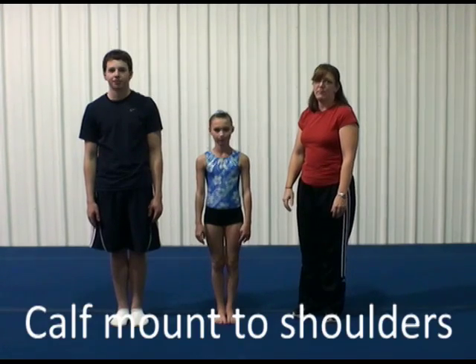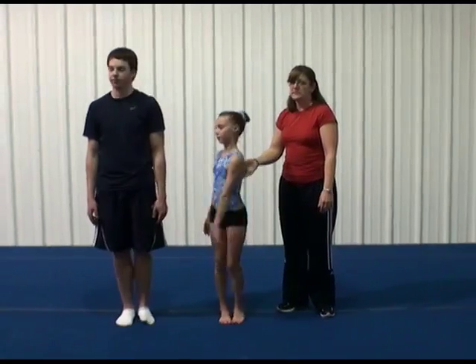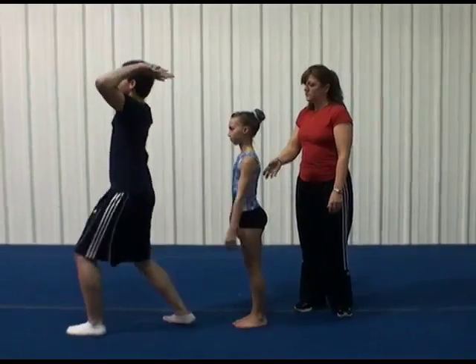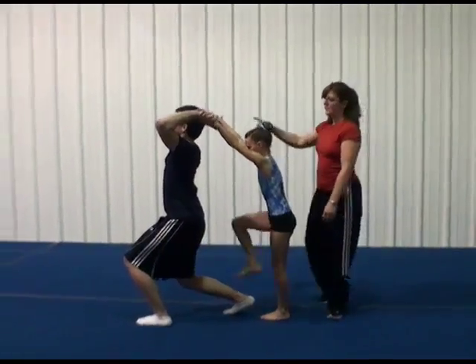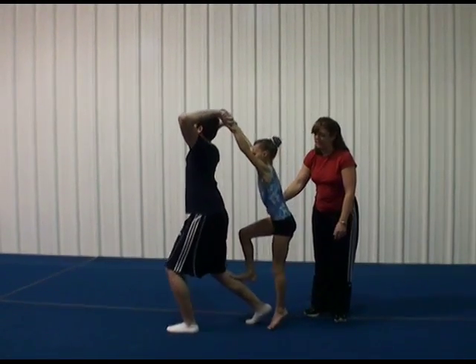The skill we're going to perform now is a calf mount to shoulder stand. We're going to begin with the top standing behind the base. The base is going to go into a deep lunge with both knees bent. They're going to grab hands, and the top steps onto the base's calf.